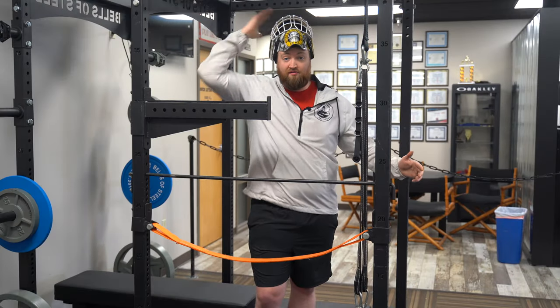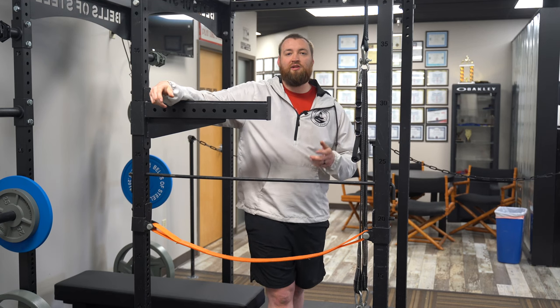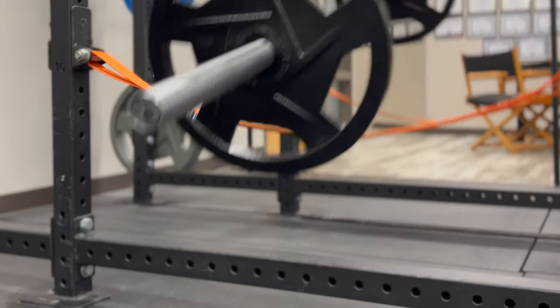Hi, Bells of Steel. Today is all about safety. As someone that has been hitting the gym for years, I know a thing or two about safety. So I'm going to guide you through the Bells of Steel safety line.